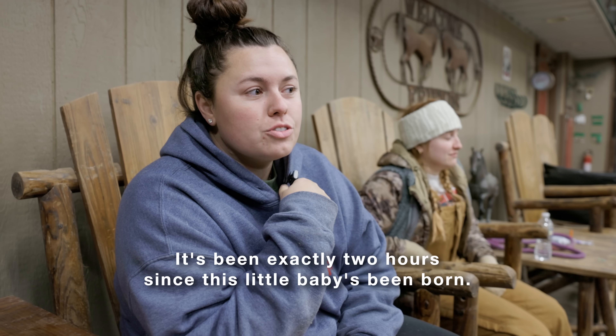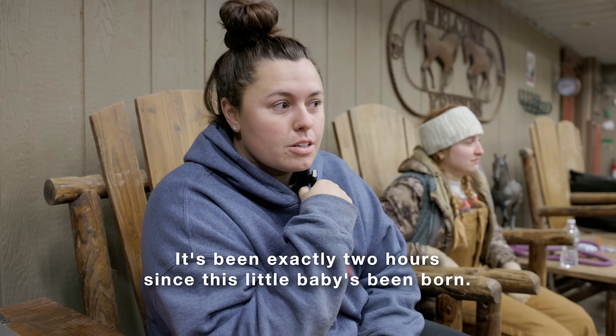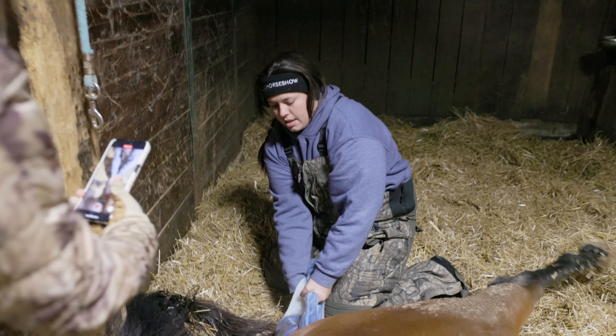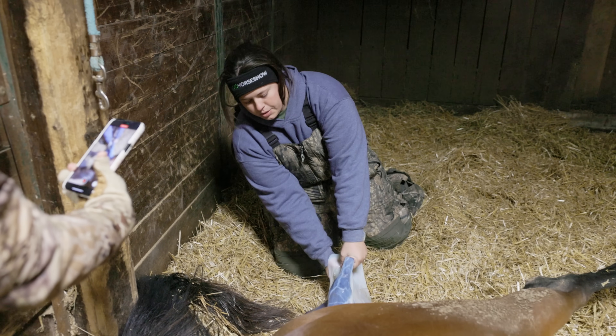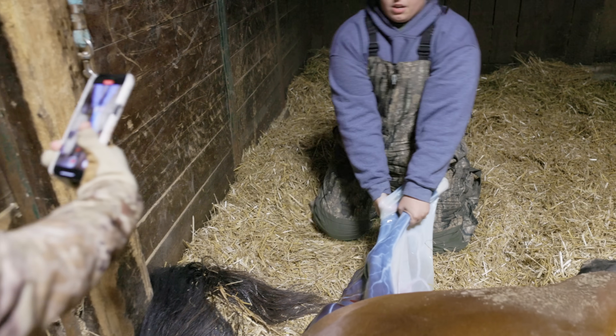It's been exactly two hours since this little baby's been born. There we go, mom. We just need a little help. Good girl.